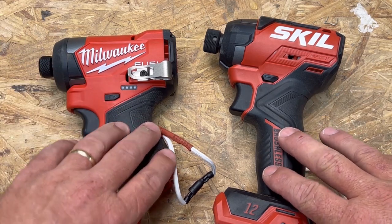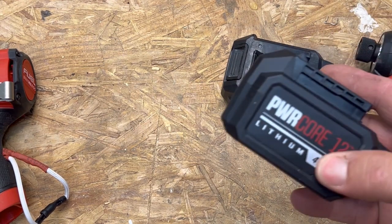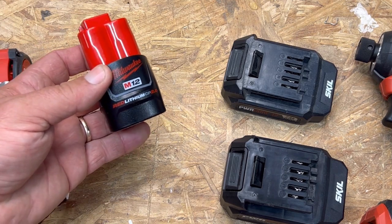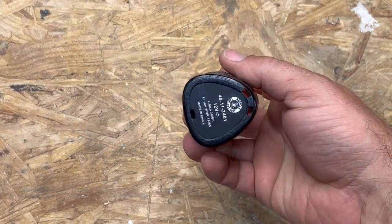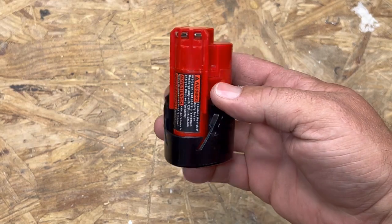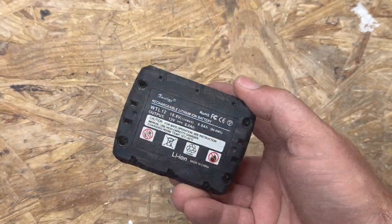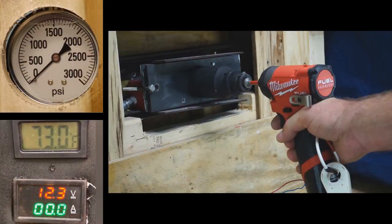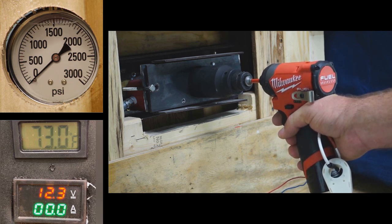We have these two tools. I'll be testing the Skill Impact Driver with a 2 amp hour battery and their 4 amp hour battery. I'll be testing the Milwaukee with the 2.0 Red Lithium and the 4.0. In a future test I'll be testing the Milwaukee with some aftermarket batteries like a 2.5 amp hour as well as a Waitley 6 amp hour battery. We'll also be testing some of Milwaukee's own high output batteries. Let's start with the M12 and a 2 amp hour Red Lithium battery.